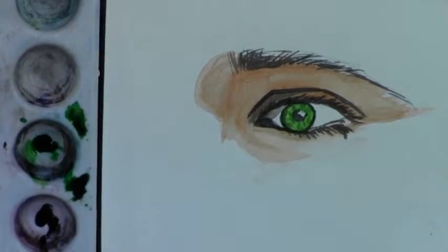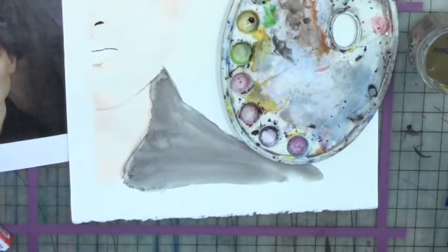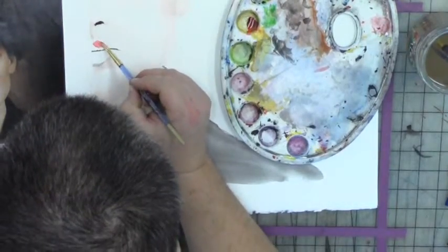On to the lips, which is going to be the same idea as the eye. I'm going to use the wet into dry technique first, using red. I'll paint the top lip first, just getting a nice even coat.